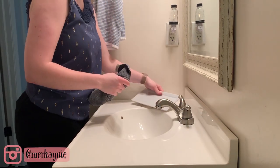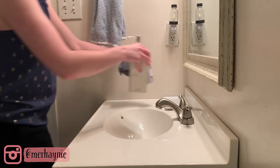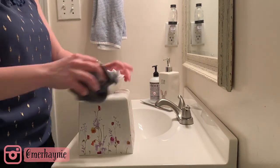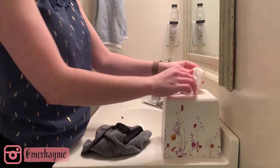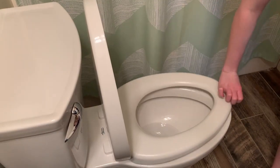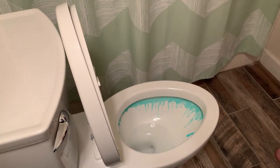I am so ready to change out a few things in this bathroom for some more summery decor, but of course everything where I live is still pretty much shut down — most of the stores haven't opened back up yet. The only place I've really been able to shop is Target, so I'm just going to have to be a little more patient until I can go out and get a couple of things to freshen up this bathroom and make it a little more summery.